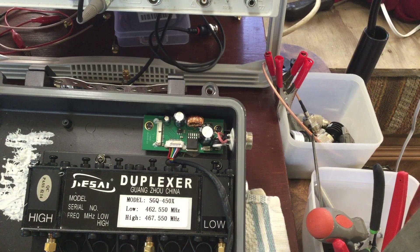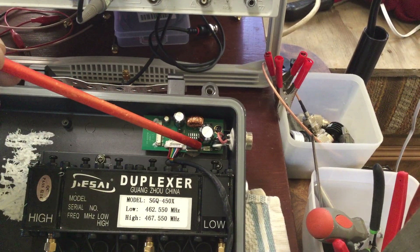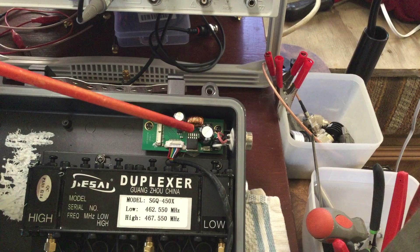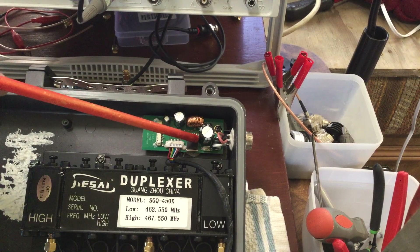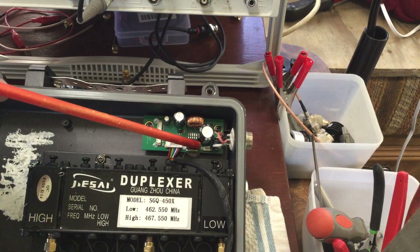There is a switch on the power supply circuit board. It's right here — I'll zoom in on it. It's a type of switch that has to be pressed down and held to activate it. It's a momentary switch unless you hold it down. I'm guessing it's something to do with programming.